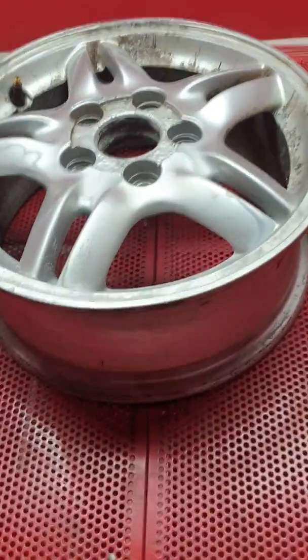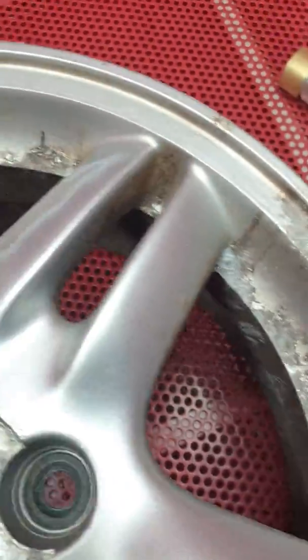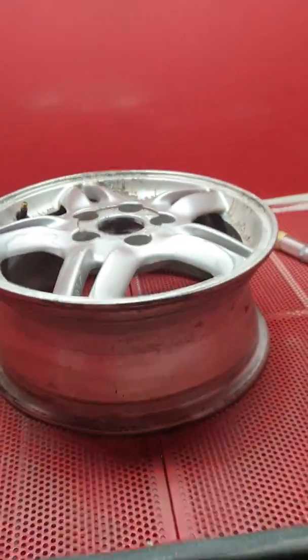Quick video here and I'm going to test it on this wheel. Look at how tarnished this wheel is. So I'm going to use it on the PSPC 990.